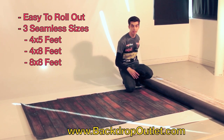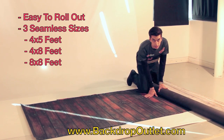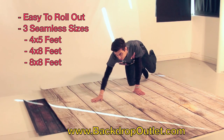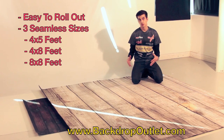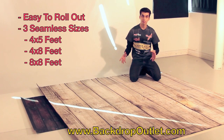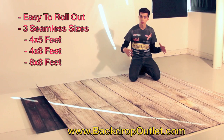Now I'm going to take the big one — this is the 8x8. It might not all be in frame because it's so big, but I'll show you how easy it rolls out. This is a light wood floor. That's the 8x8 — this is really good if you want to shoot kids, families, or seniors who want to lay on the ground, or if you're going to be building a full set. This would be a great piece to use for the floor because it's one solid piece — an 8x8 with no seams, just one giant piece.